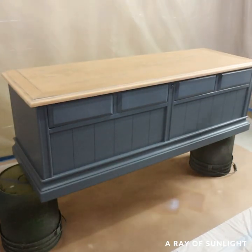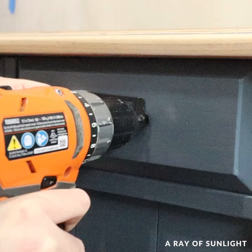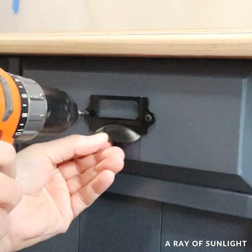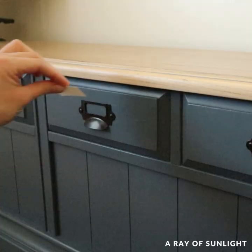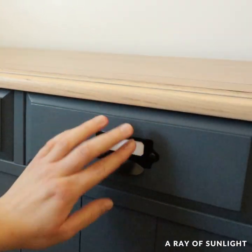Then I top coated everything with more of my favorite water-based polyurethane and added new hardware to the fake drawers. And this is what it looks like now.